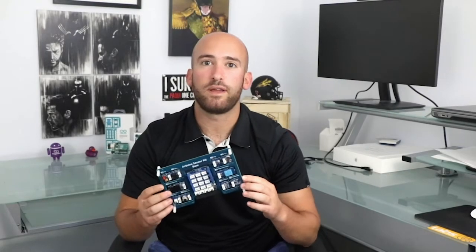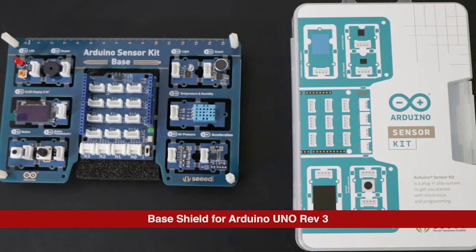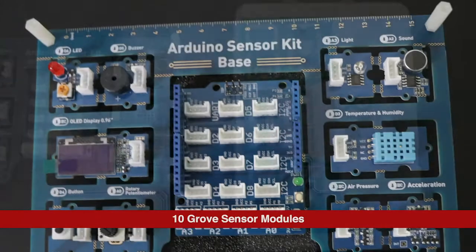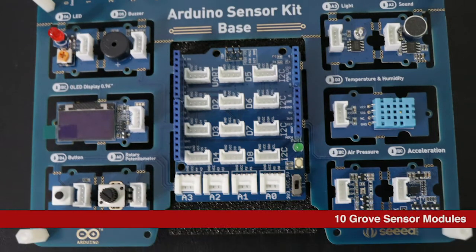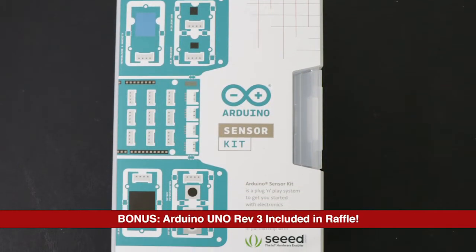Hey guys, welcome to another DevKit Weekly where this week we're going to be reviewing and raffling one Arduino sensor kit. Created in collaboration with Seed Studio, the Arduino sensor kit is for developers who are looking to expand their skills in electronics and programming. However, the kit can be used by both beginners or more experienced developers.